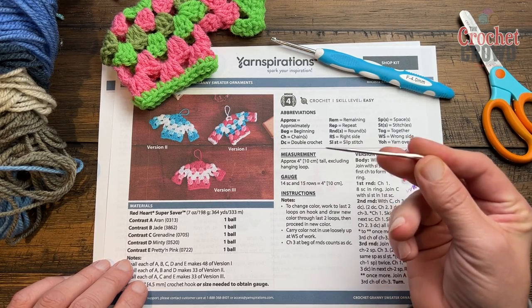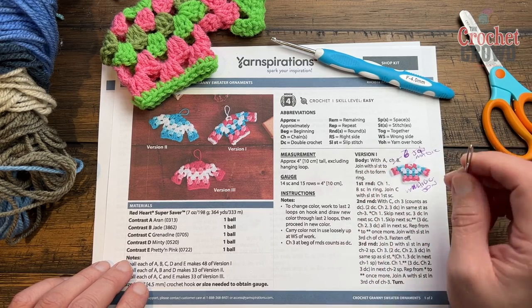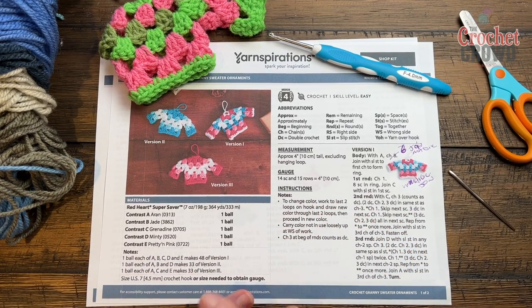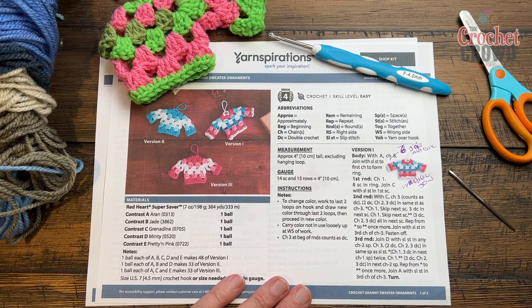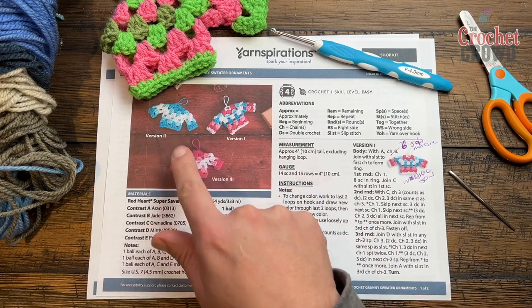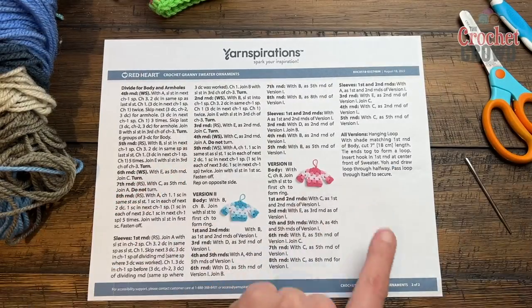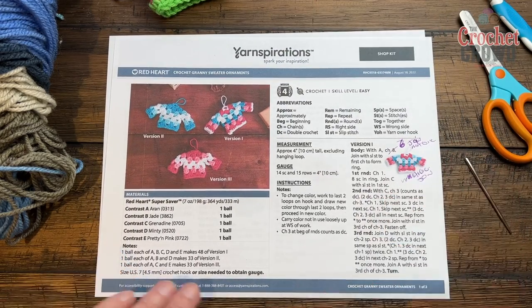I'm also going to use a tapestry needle, because I'm going to show you a few deviations from this pattern that I felt were quite helpful. The pattern is calling for a four-and-a-half millimeter size US 7 hook and basically colors A, B, C, D, and E. The pattern looks big but it's actually not — the color breakdowns have been provided, so don't over-complicate it.